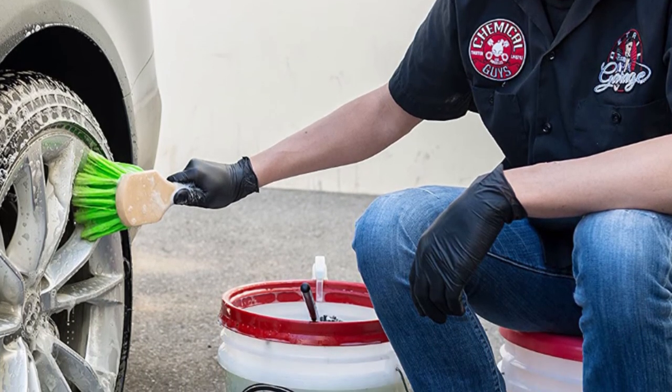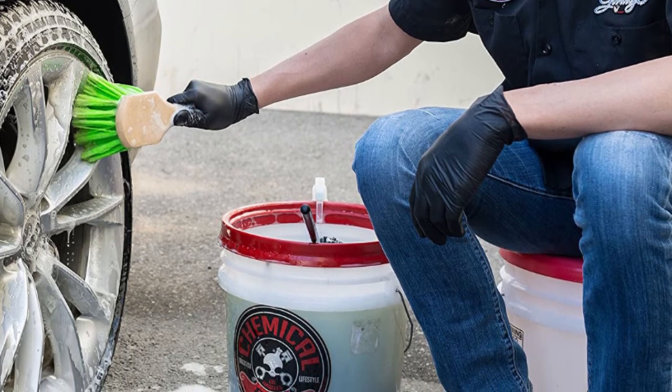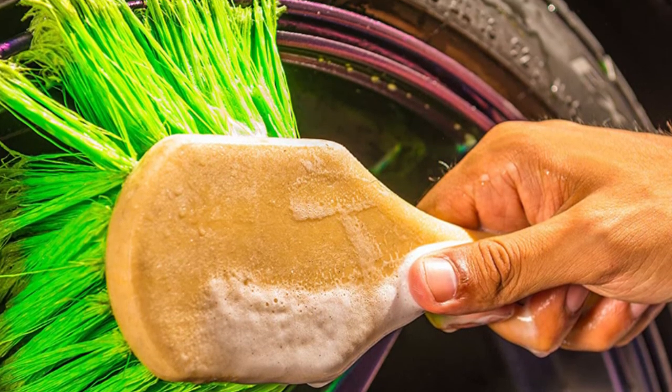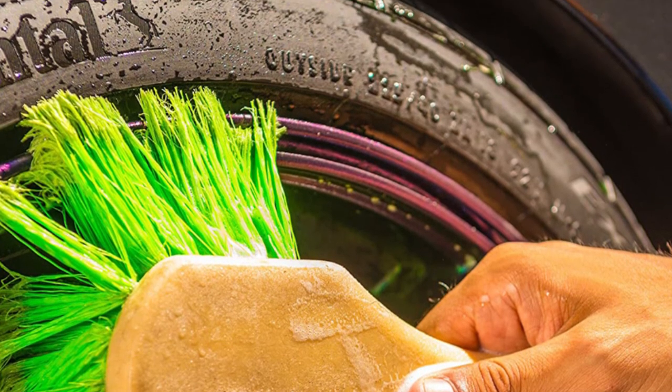While not a huge drawback, the bright green bristles can get stained after picking up grime — you may want to clean the brush quickly after washing off your car with it. You also will want to be careful with the brush on your wheels since too much pressure may leave scratch marks on the surface.